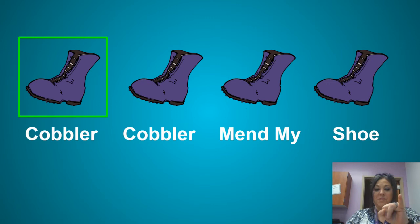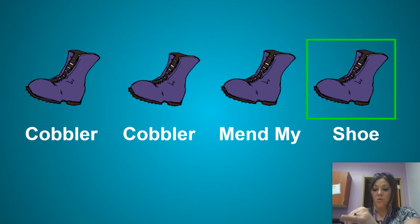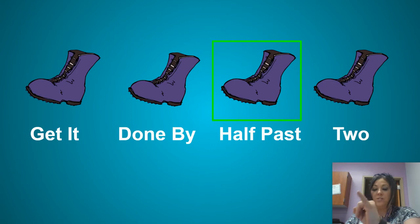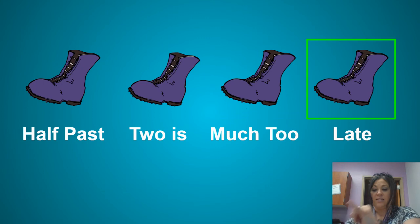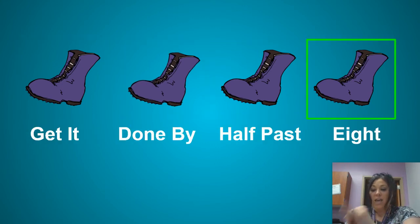One, two, say it with me. Go. Cobbler, Cobbler, mend my shoe. Get it done by half past two. Half past two is much too late. Get it done by half past eight.